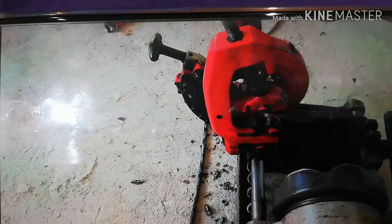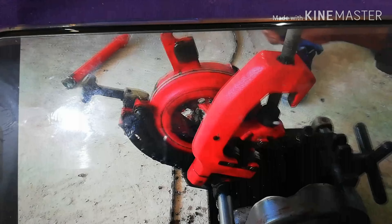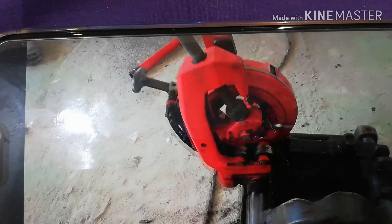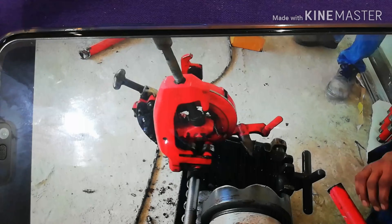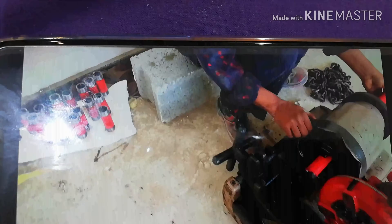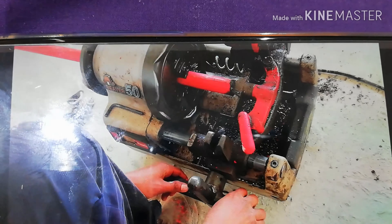First we have to insert the pipe to adjust in this machine. We have three things we can do through this machine: one is threading, the second one is reaming, and the third one is cutting. We will see one by one. First we are inserting the pipe and now we are adjusting to ream. This is a rack handle — we are moving it a little to adjust.